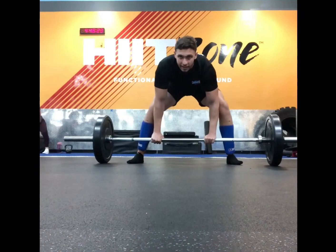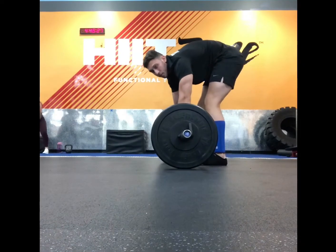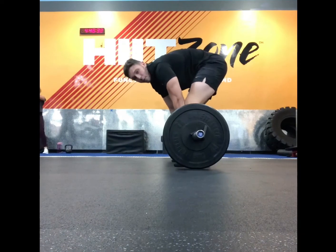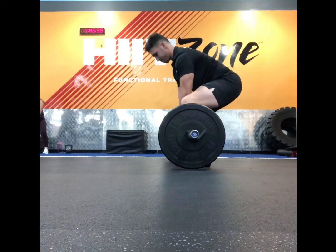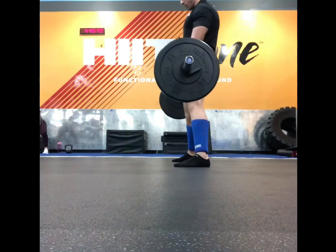Now switching over to the side angle: wide stance, bar over mid-foot. Pull that slack out of the bar, push your chest through, shoulders back, straight up, and step through.